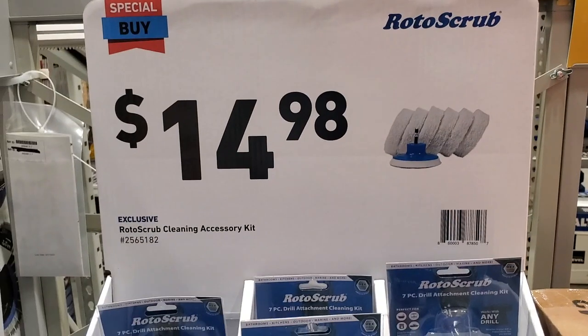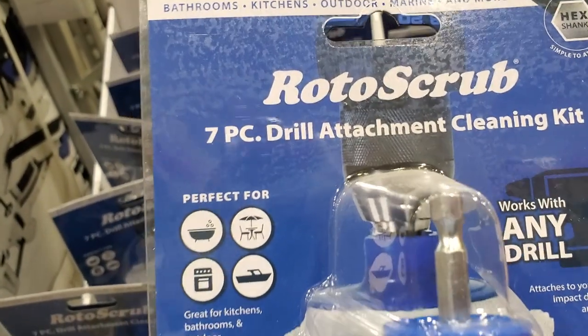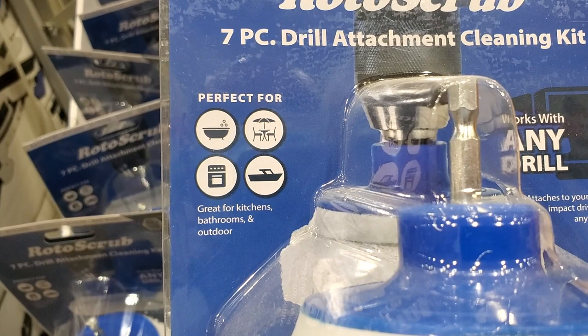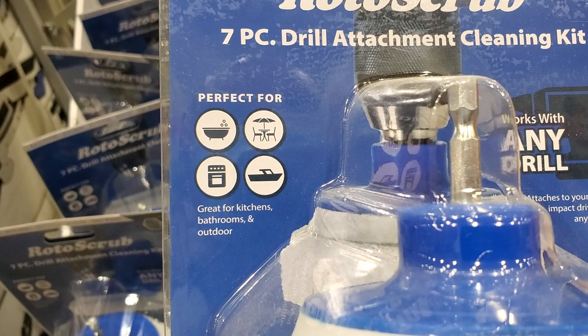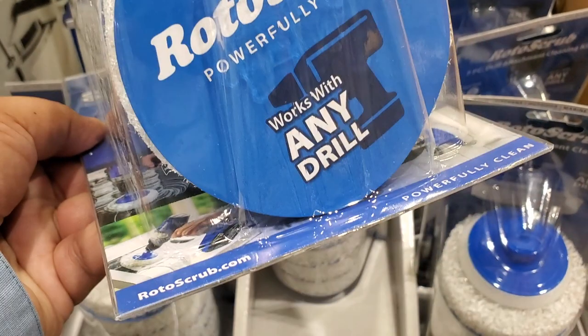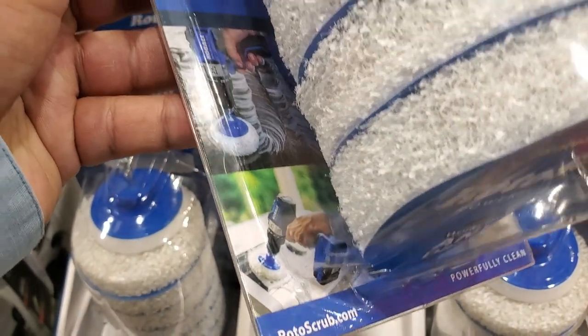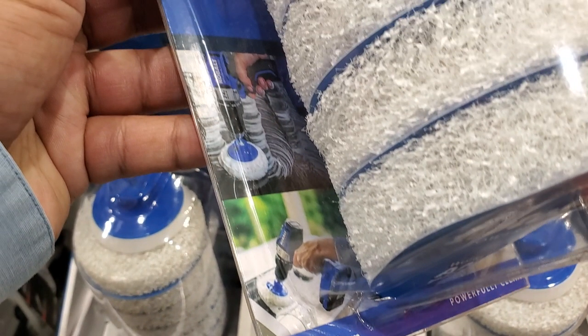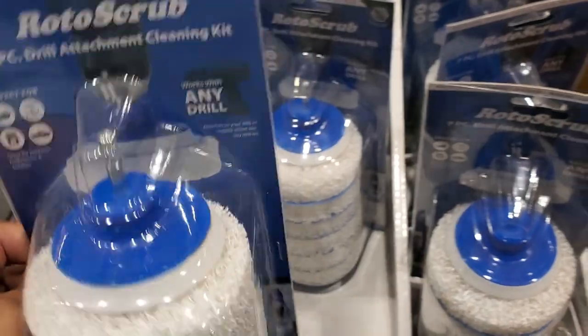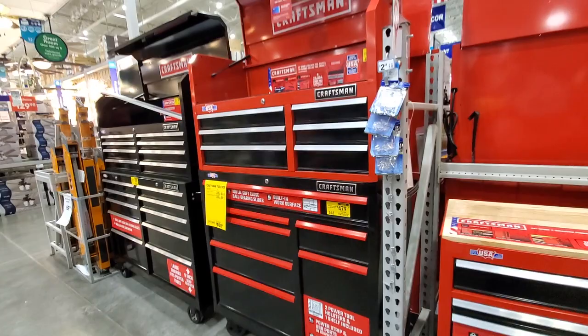You got the Roto Scrub cleaning accessory kit for $14.98 - this caught my attention. You can put it in a hammer drill or impact driver and use it for cleaning - perfect for bathroom and outside stuff. It works with any drill. This is an example of what I mentioned you could buy online, or you could come here to Lowe's.